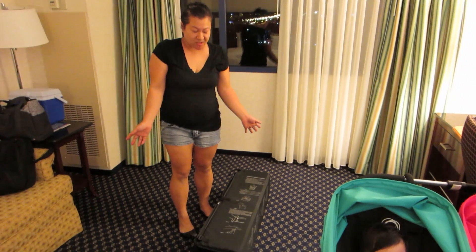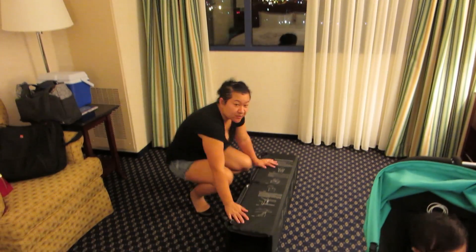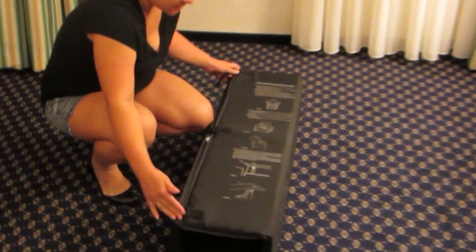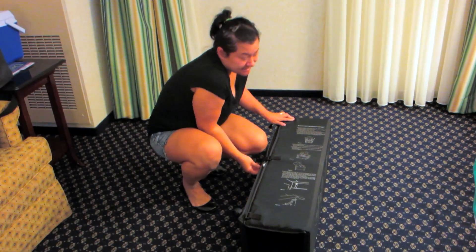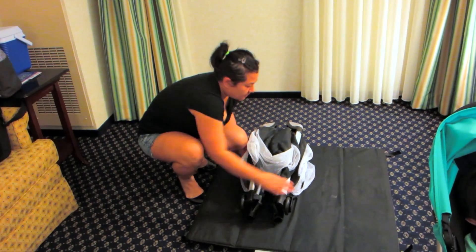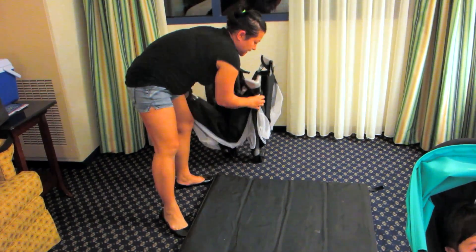Hi, so I just have to demonstrate how easy it is to set up the Juvie Room Square. I already removed the hearing thing and there's velcro on the middle and the bicep wall, so I've already undone the bicep wall. I'm just going to open it up like this. I always do this on myself, so it's pretty easy.